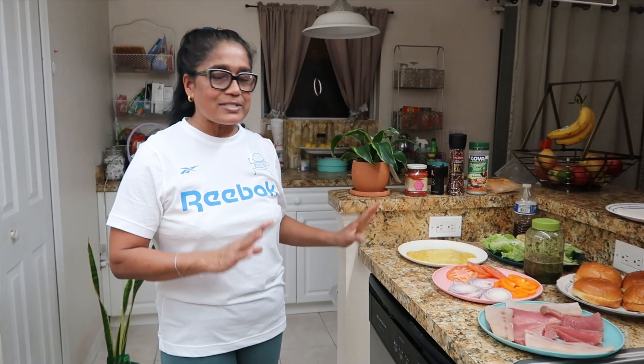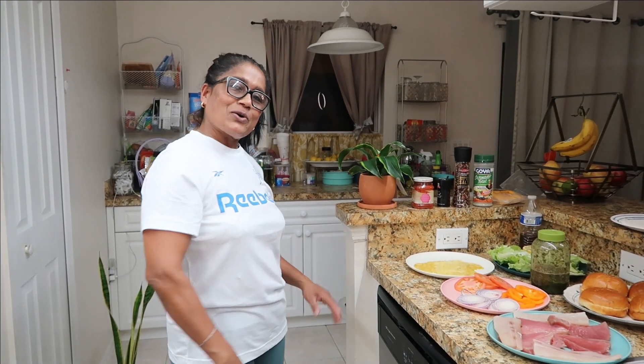Hi guys, welcome to Gigi Mosketeers. We are putting together a fish burger for you guys. It's going to be so delicious. We have our fish here, we have our bread, we have all our seasoning — so come along, let's cook with me.